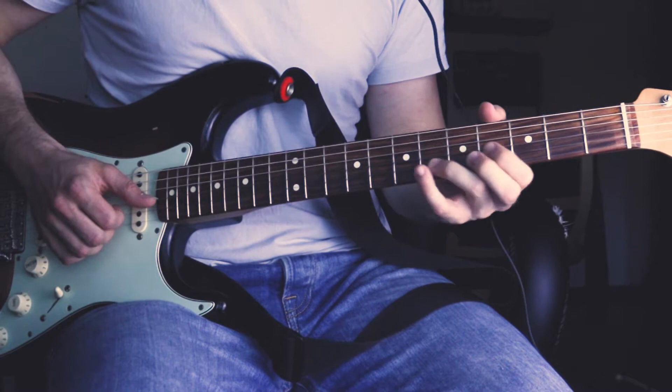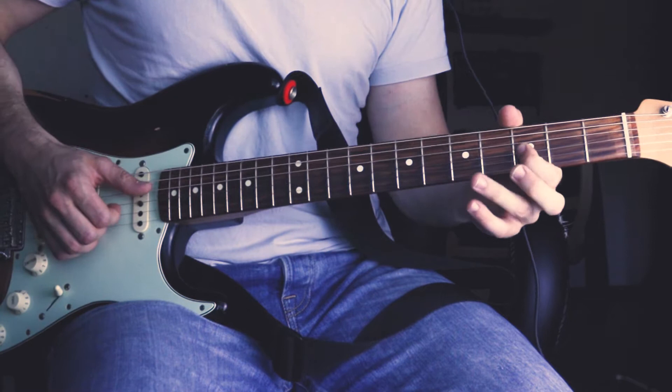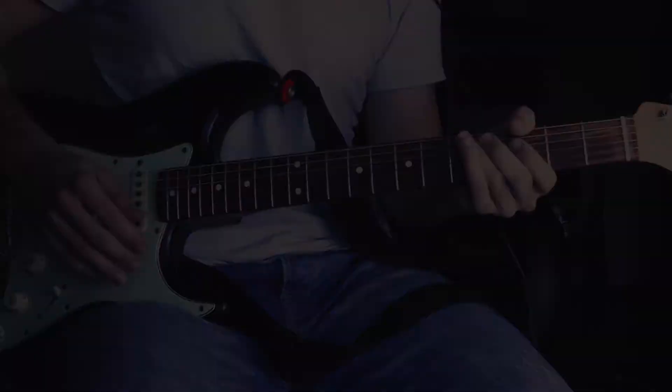Then again he plays the 5th fret of the G string, followed by the root note of the D string, followed by the 3rd fret of the G string and then a slight bend over the 3rd fret of the D string. And then a hammer-on and pull-off from the 5th fret of the D string to the 3rd fret and back. Now all in all, then into the main riff.